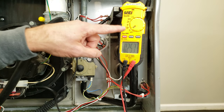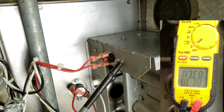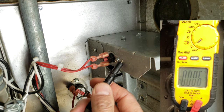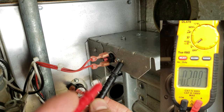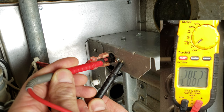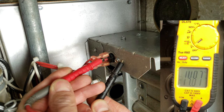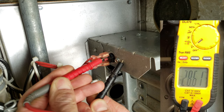Right now we have our multimeter set on voltage, our furnace power is on, and we have one of our probes just sitting right on a hole in the ground. Basically we're going to be measuring the voltage over on the flame rollout switch. We measure 28.62 on one side and 28.62 on the other side, so you noticed basically no voltage drop.